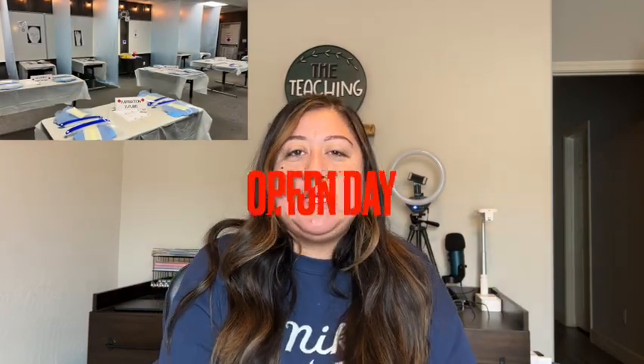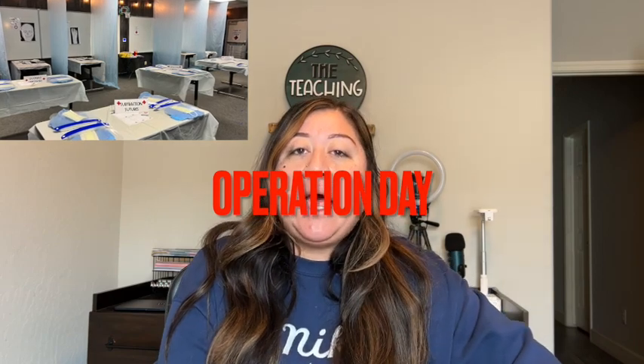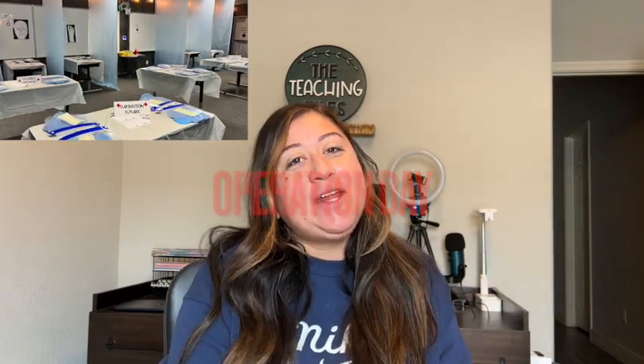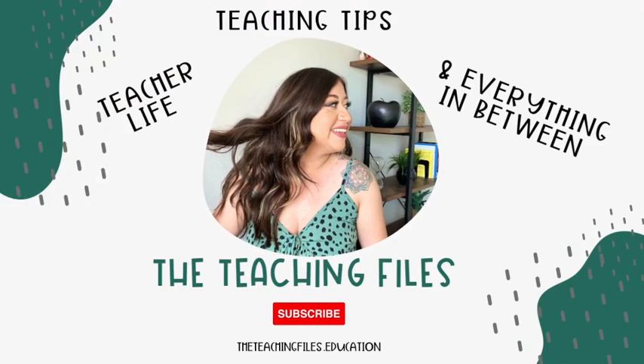Hello and welcome back. It is currently Sunday, January 22nd, and I'm about to go into my classroom because we're going to set up for operation day today. I wanted to walk you through, before we hop into the setup, what's needed, what we use, and all of that kind of stuff.